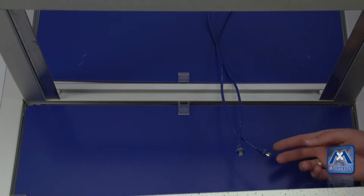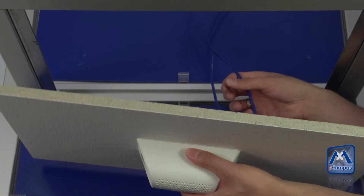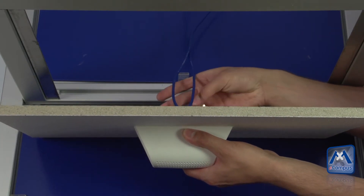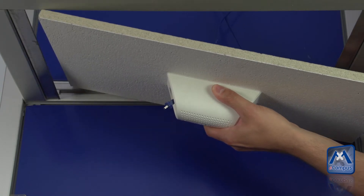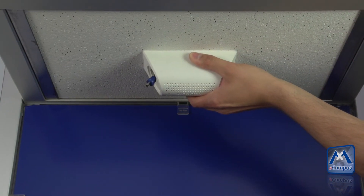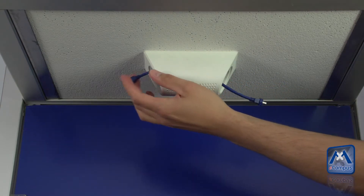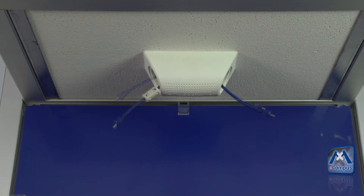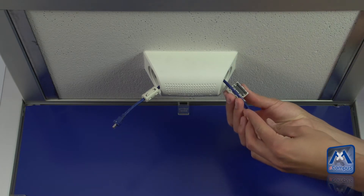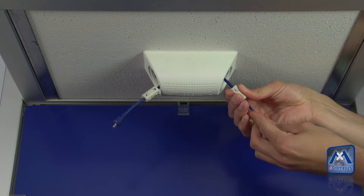Now direct the cables through the surround mount and let them hang through the module opening. Fix the hinged ferrets of the cables with a maximum of 10 cm or 4 inches to the connector.